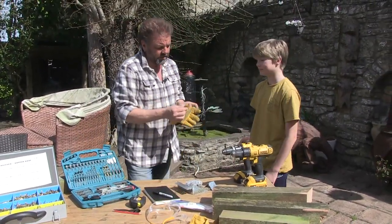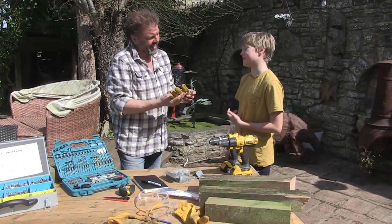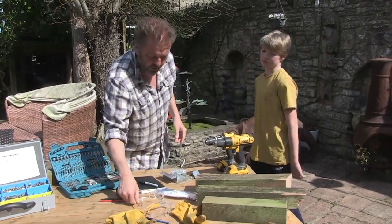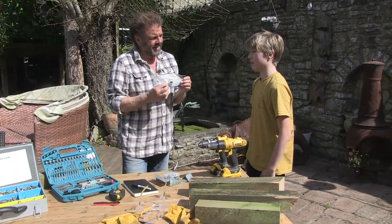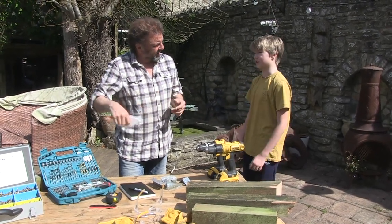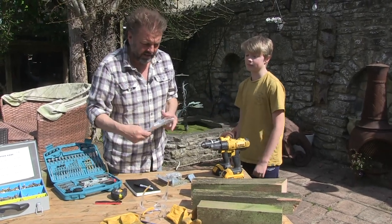Well, a glove wouldn't stop your finger being cut off entirely, but it would protect it — if you squish it, it's not going to squish through. And why are we wearing goggles? Because you don't get dust in your eyes, like wood dust. And when would we wear a mask? If you're doing something that's going to create loads of small dust particles, like sanding and sawing. He's on the money.